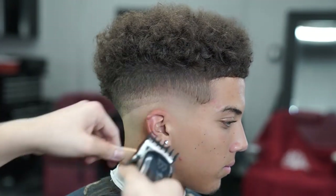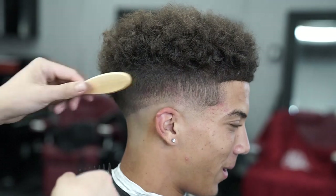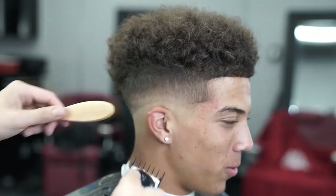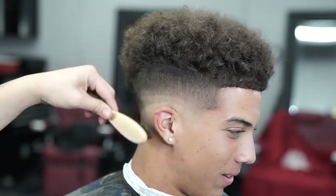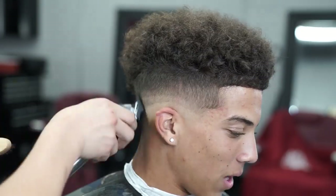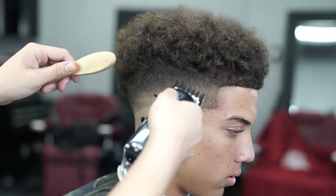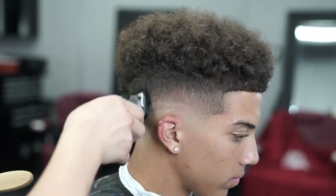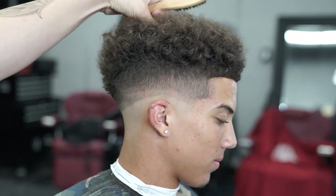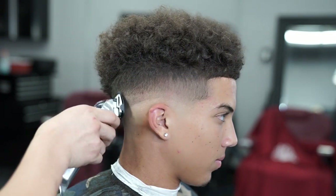So now that I'm done with the top, I'm gonna go ahead and blend down. Right here I've got the one and a half guard with the lever all the way open, and I'm gonna lighten up this guideline as much as I can, then close it all the way and flick out the rest. Now we're gonna work on that guideline underneath, using a half guard with the lever all the way open, gradually closing it to blend in the rest of that guideline.